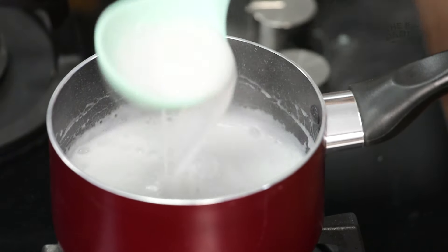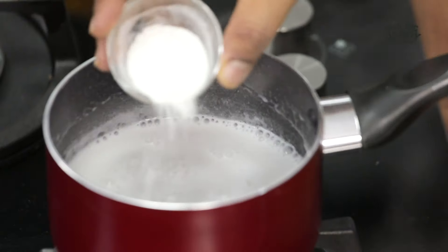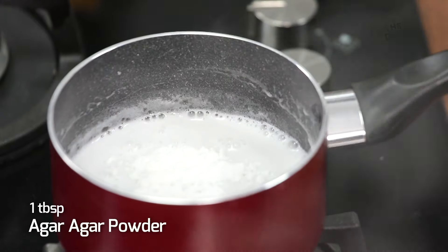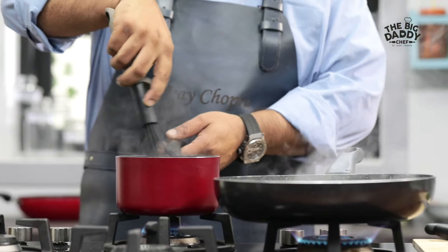I'll add some coconut cream and cream — a good amount of both. Now we'll add some salt. To set it, you can use gelatin. But some people don't eat gelatin — they say it's non-veg — so use it if you can. This is also available in the market. Mix it and whisk it well.